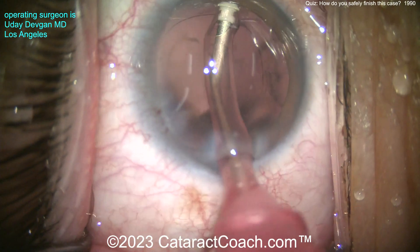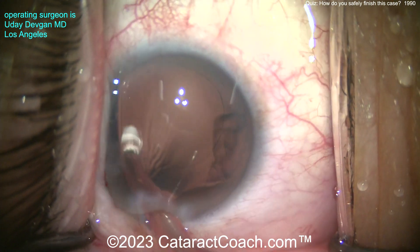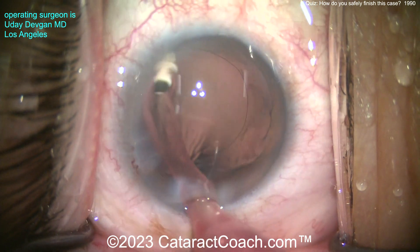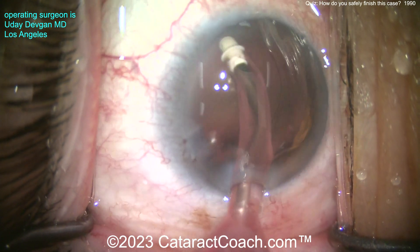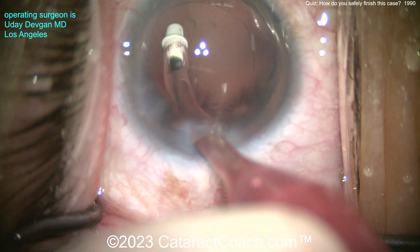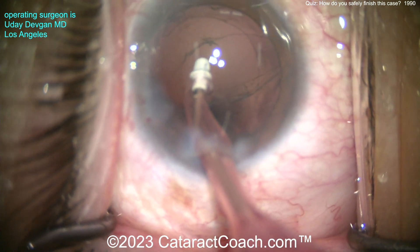Watch carefully. There's one little spot that's stuck right there. Let me slow it down. Back to normal speed. There's that little thing — what is that? It looks like just a little tag. I bet I could aspirate that out. You see what I'm talking about? Look carefully again — right there, that little fragment. I'm just going to aspirate that right off the posterior capsule. Oh my goodness. What just happened?